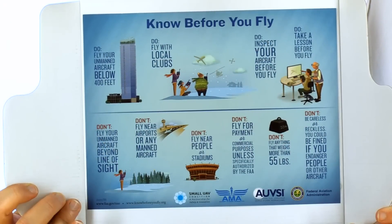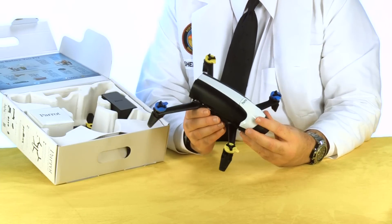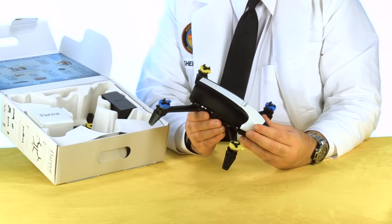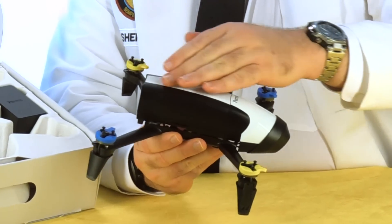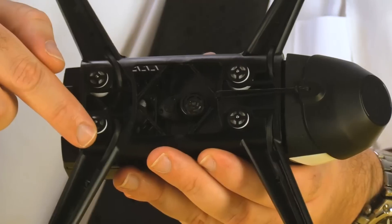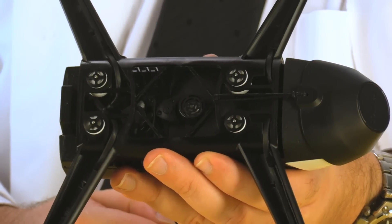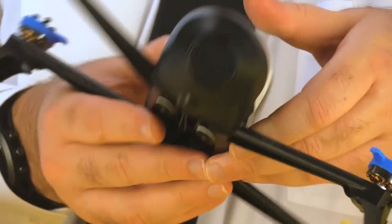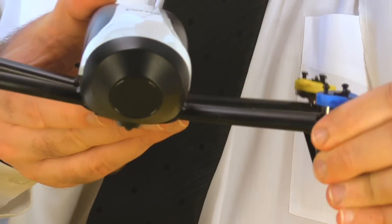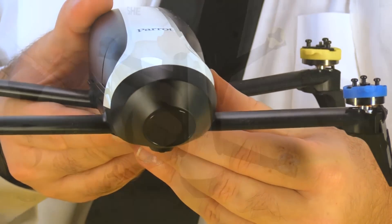There's a 'before you fly' guide right on the inside of the lid. This is the first time I've ever handled the Bebop and the very first thing I notice is how lightweight and flexible it is. The main body, which contains the battery and the camera, is riding on these four anti-vibration bobbins. That's smart because it should isolate the camera from the vibration of the motors. Also, the limbs themselves have a little bit of flexibility to them, which should help dampen out vibration and survive impacts.